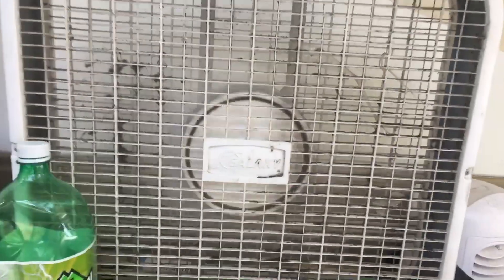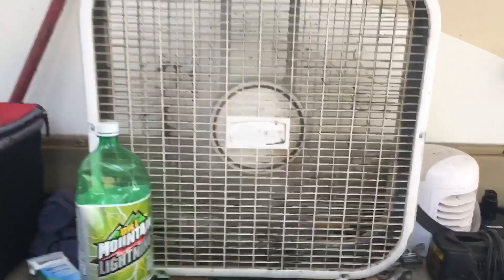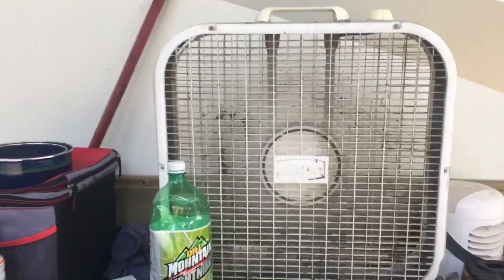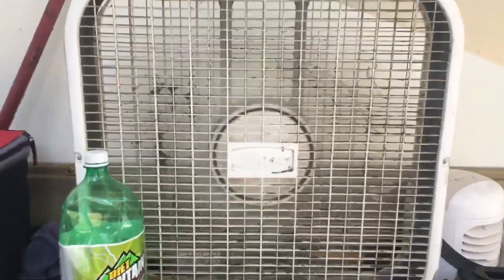I'm gonna turn that fan on there. Now, I done picked this up from the thrift store for about $5. You can get one brand new from the Walmart for about $23.